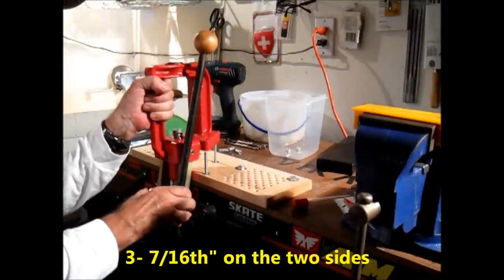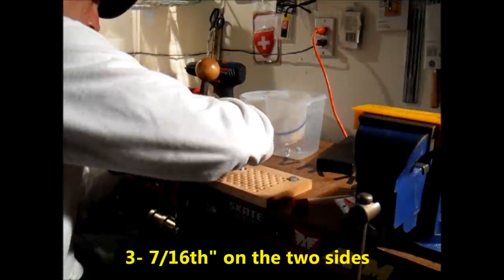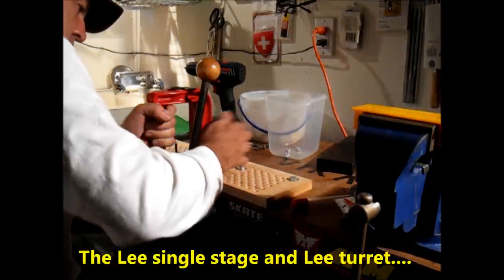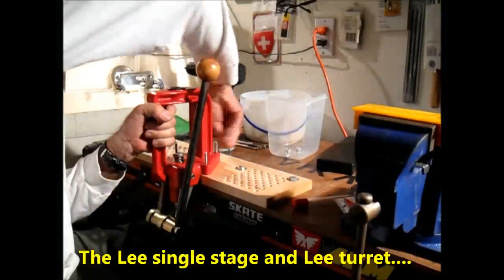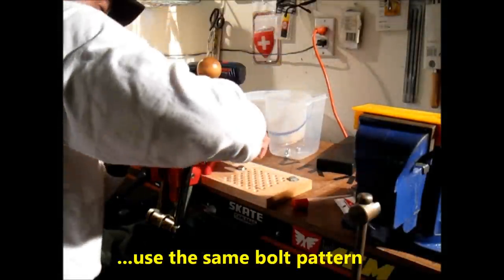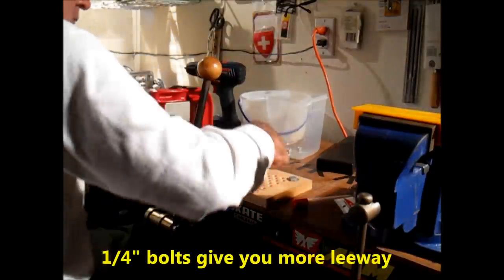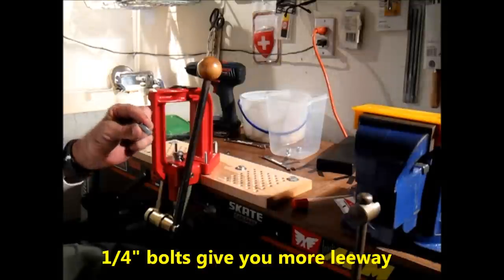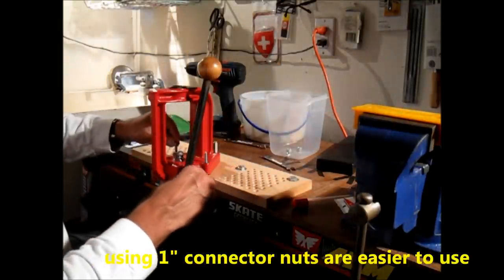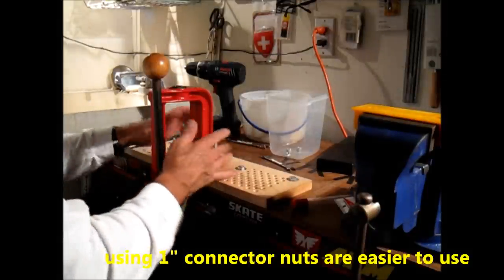The carriage bolts protrude about an inch and a quarter above the top of the press. I use connector bolts — drop a few washers down, hand tighten so it stays in place, then start to lock down. It's a really secure connection. These connector bolts are great because they're one inch long with 28 grooves to catch, so you're never going to strip it out. Easy to turn, easy to tighten, easy to loosen, and it protects the bolts. I use quarter-inch bolts for this.